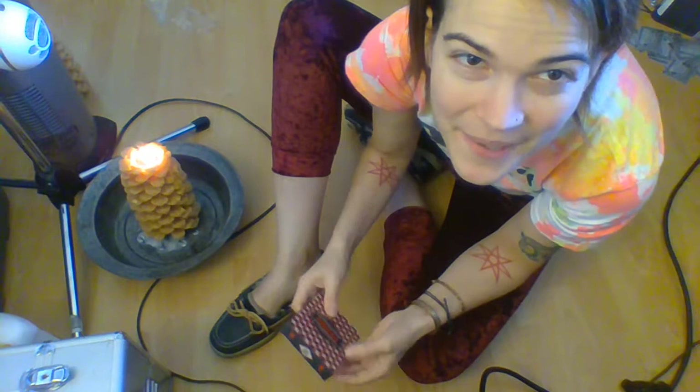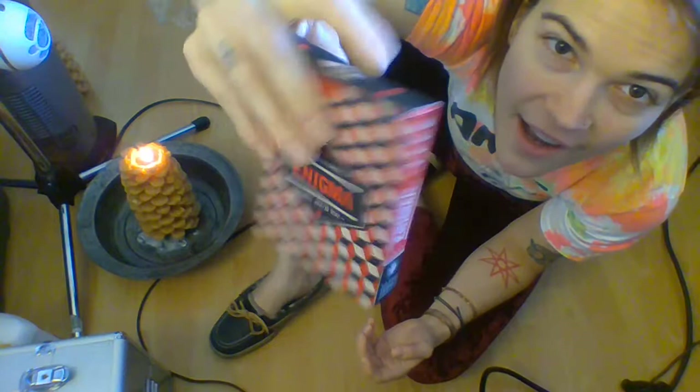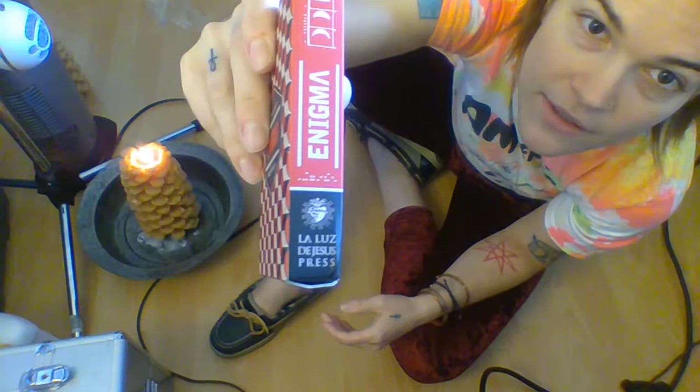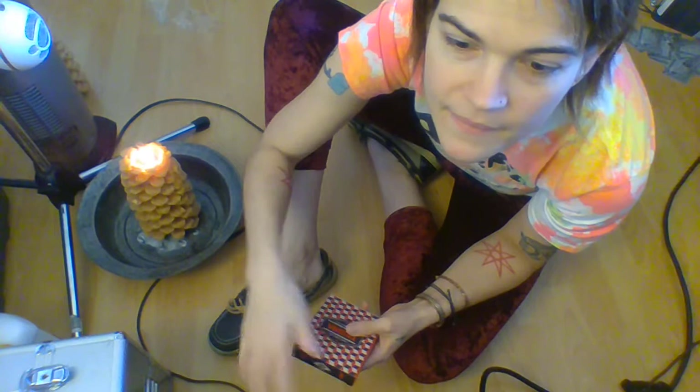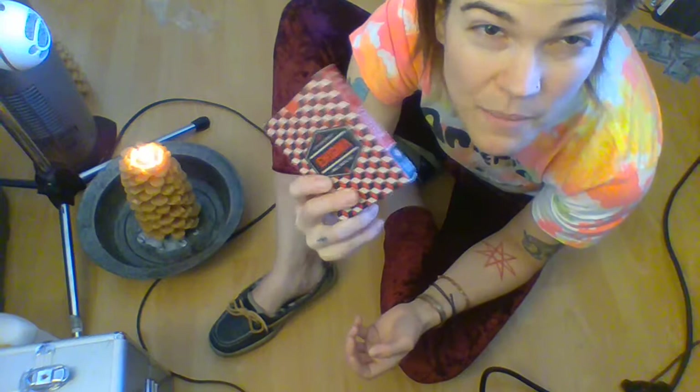So that's my soapbox moment for this Enigma unboxing video. I love this deck — it was put out by Liz DeJesus Press, which is the gallery based out of Wacko down in Hollywood. My roommate works there and it's a cool store. I bet they have copies down there now, so if you're in LA you can buy from Wacko, or you can also go through the artist's website.